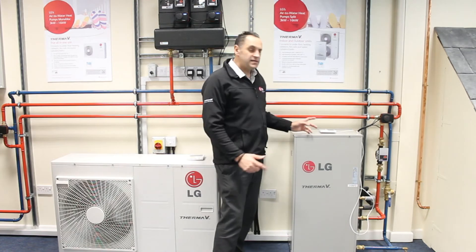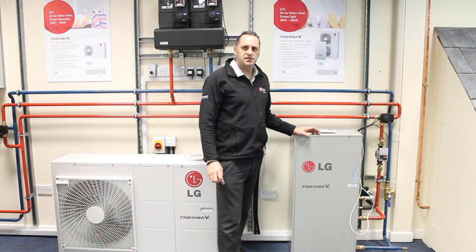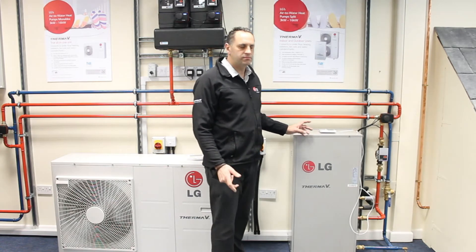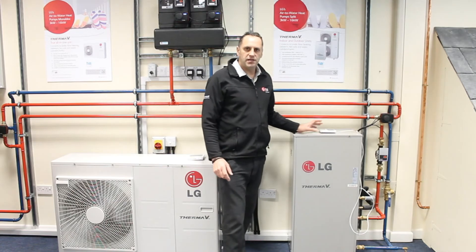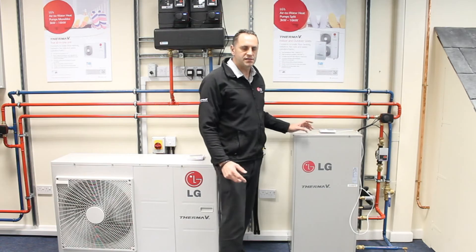This is an amazing piece of technology from LG. This heat pump is a split type cascade system with an indoor and outdoor unit, both of which have their own compressor systems. Therefore we can achieve a maximum flow temperature to a heating system of up to 80 degrees C.